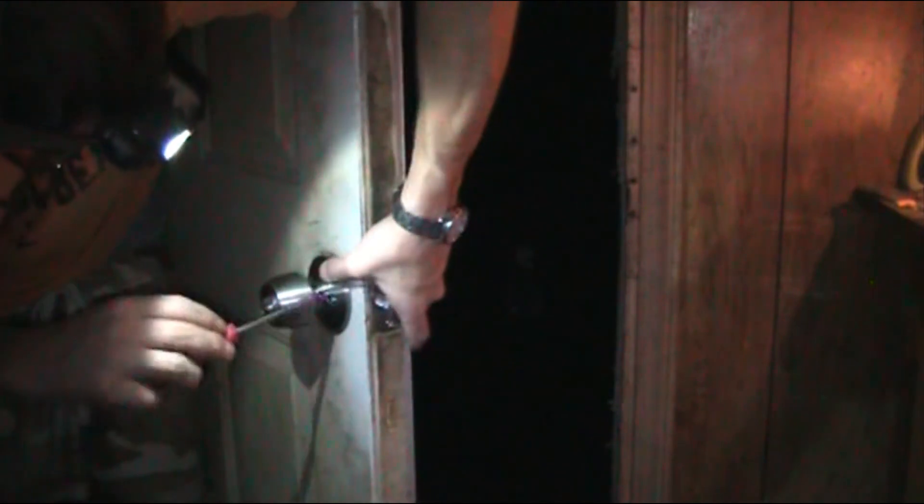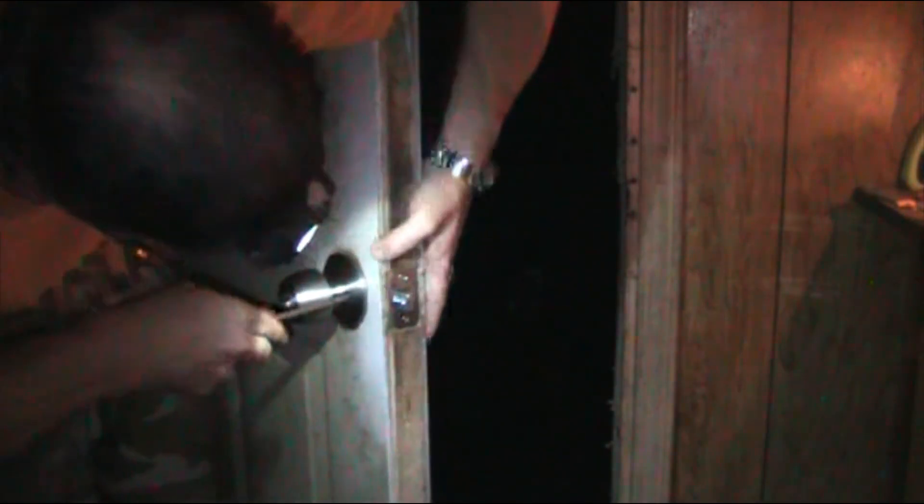Tighten them up evenly. Now you can check your handle and make sure it's working before you tighten it down completely. Make sure it's not jamming. Tighten that up. Make sure it works, make sure the lock works, check your key — which is working.